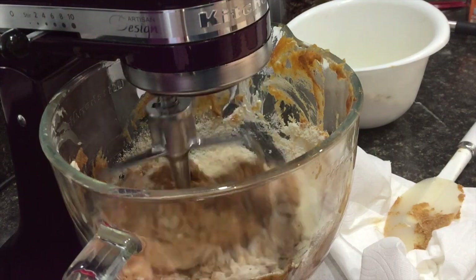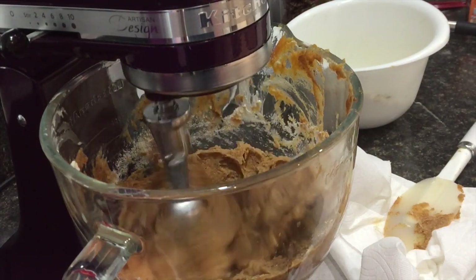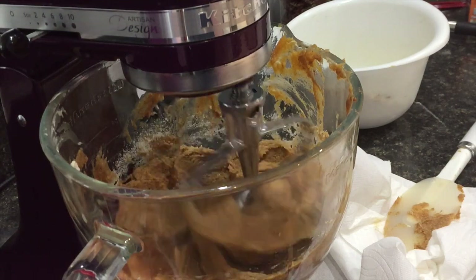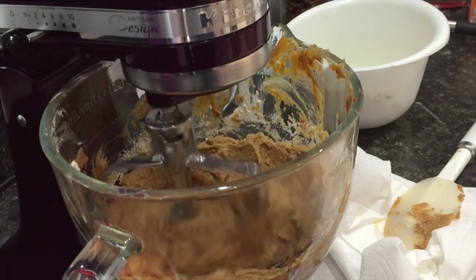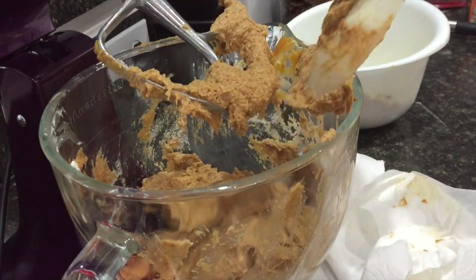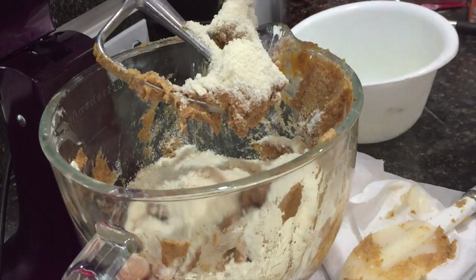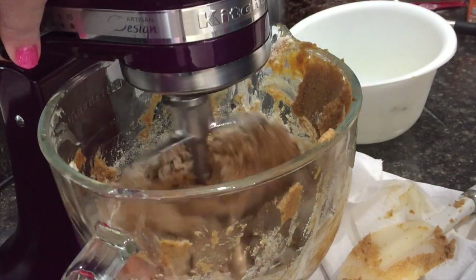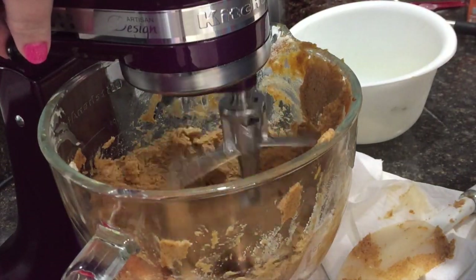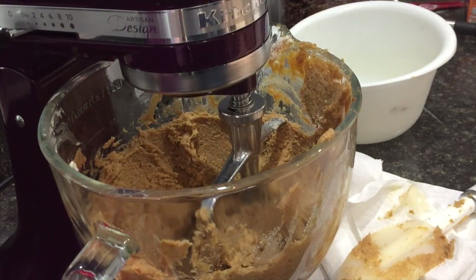By this point my house smelled amazing — and when I cooked them, it smelled even more amazing. I'm not a huge lover of pumpkin; it's not my favorite. But in this recipe you could add any flavorings because I don't think you'd really taste the pumpkin. The pumpkin is really just acting as a binder to help the muffins come together.